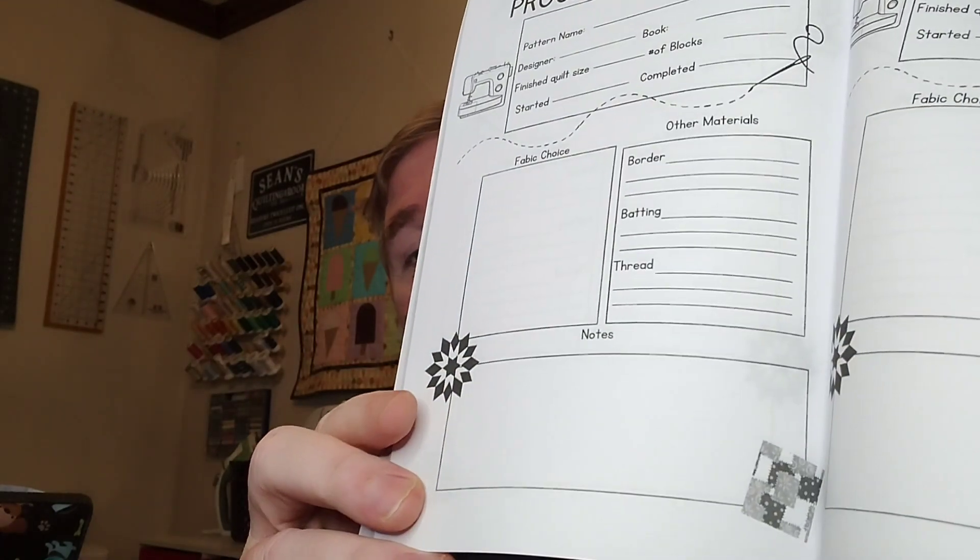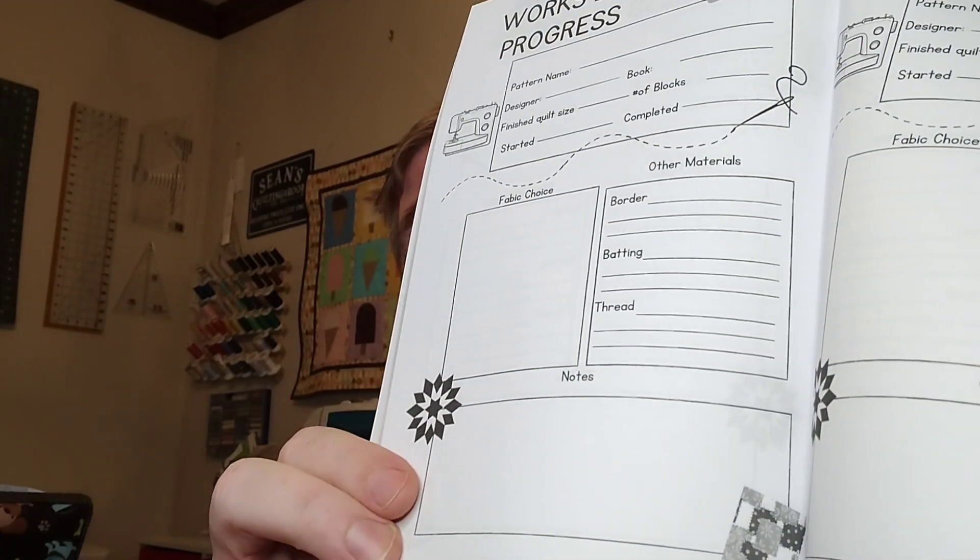Down the bottom is a really decent-sized notes section, so you can put notes about the quilt — maybe what you learned from it, what fabrics you used, who you gave it to, and that sort of thing. I thought it was really neat.